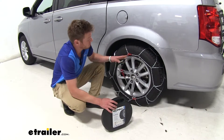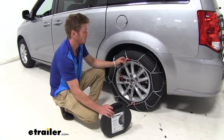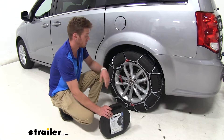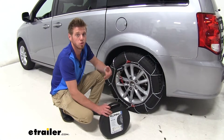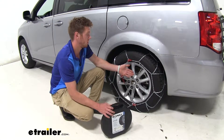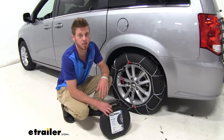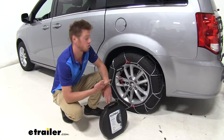It is a really, really simple install. It's going to protect your rim. It does have a built-in tensioner so you don't have to bring any additional tools or equipment. It's relatively easy, and on top of that it's going to get the job done. So let's go ahead and install them together.